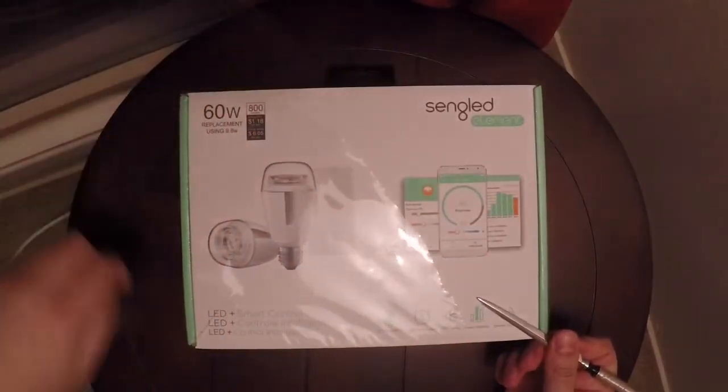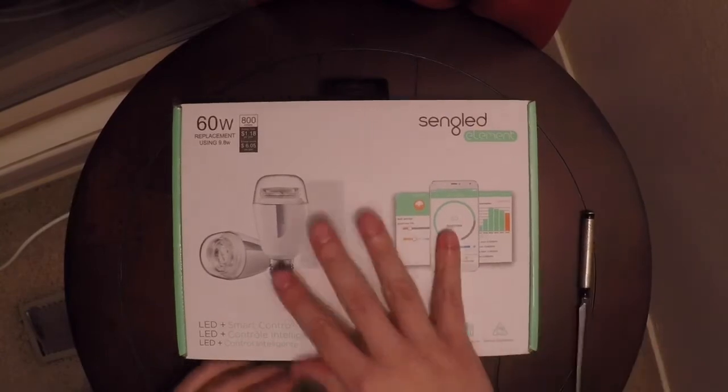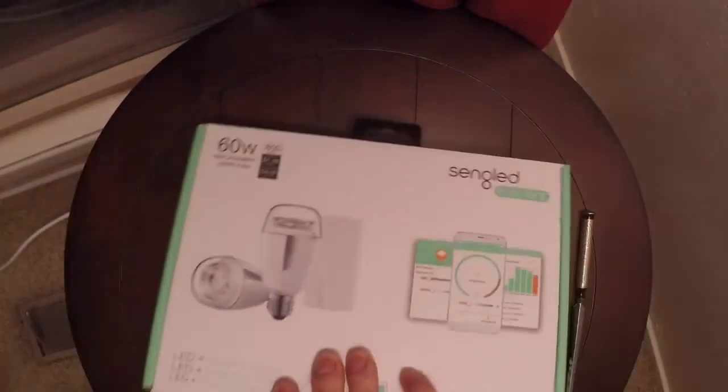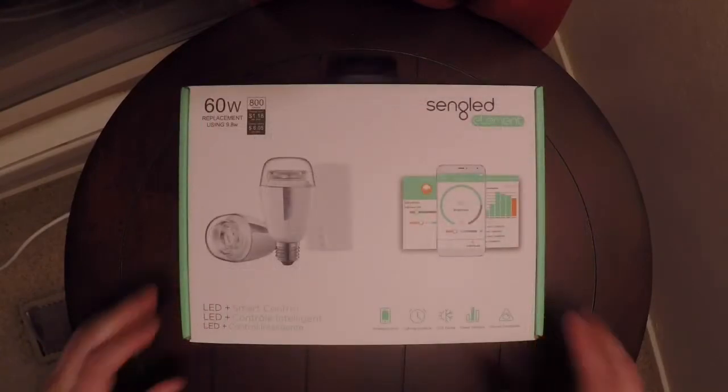One of the reasons I bought this was because I was looking online for a couple of reviews on this. I really couldn't find much on it, so I went ahead and just took the plunge. It's 60 bucks. You can find it at AT&T or their website as well.